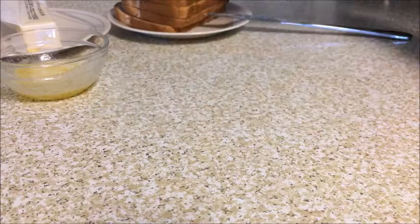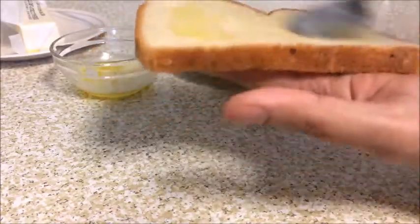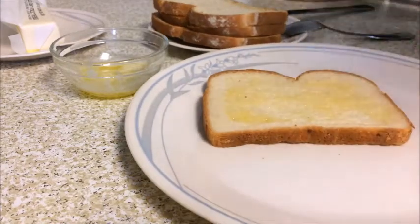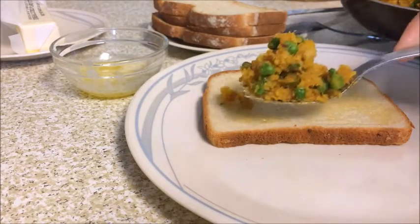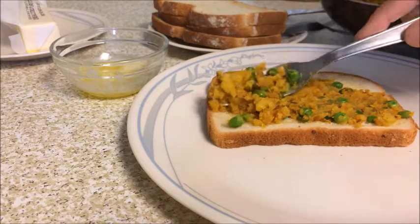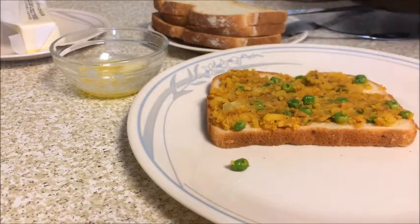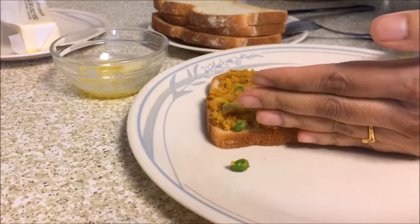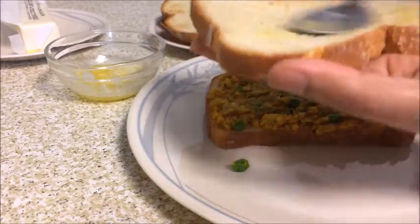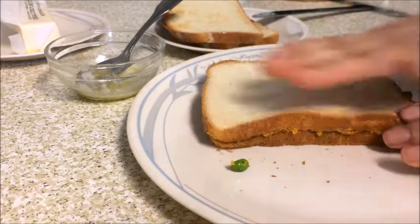Once the eggs are beaten, keep them aside. Take the bread slices and apply butter on the surface of the bread. Now put the potato stuffing mixture on the bread and spread it evenly. Then take another slice of bread, butter it as well, place it on top, and press a little bit so that the stuffing does not come out.